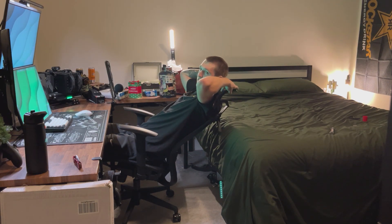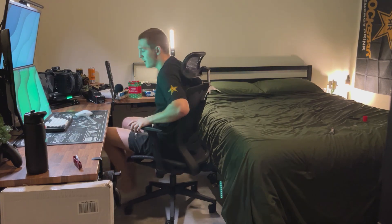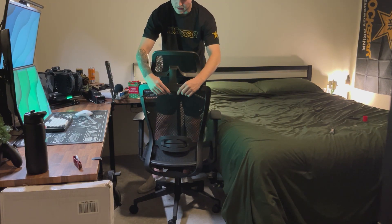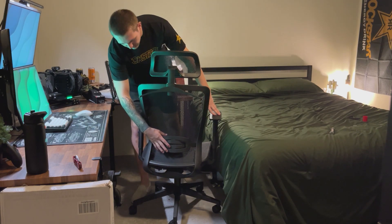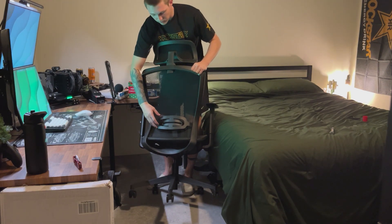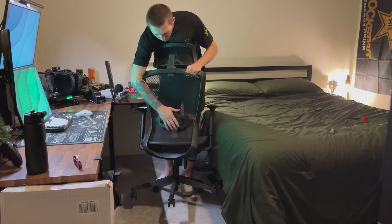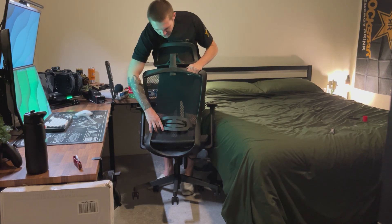I have the headrest that is removable, so if I don't want it I can easily take it off. Over on the back there's also a clothes hanger, so if I want to put a bag or anything up, I can easily use that. There is also lumbar support that is adjustable — right now it's at the lowest setting, or if I want to take it up higher I can just adjust the sides.